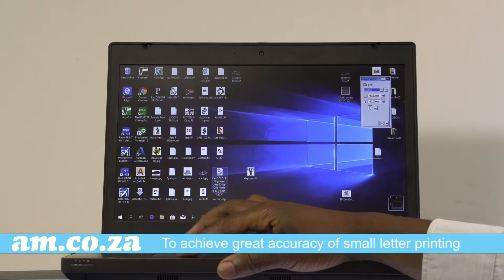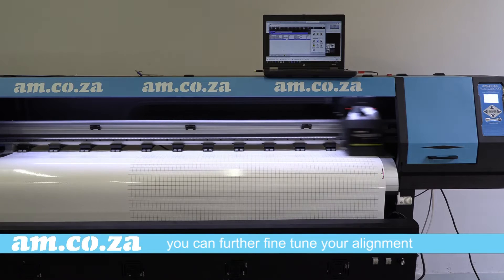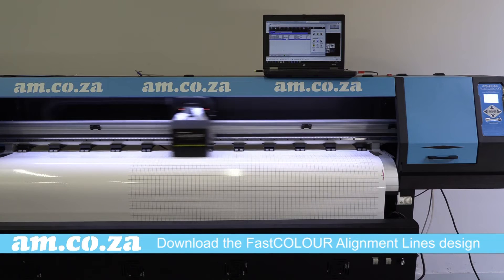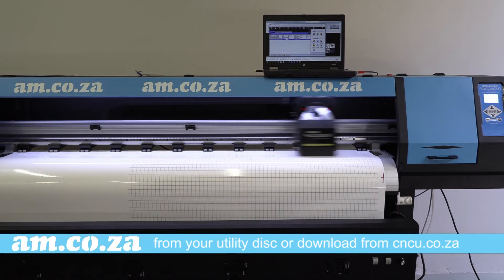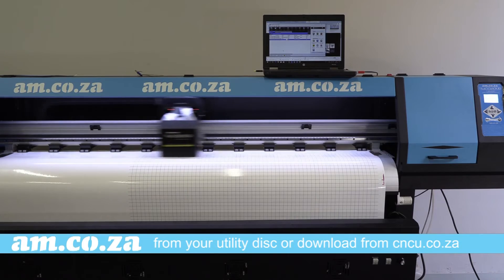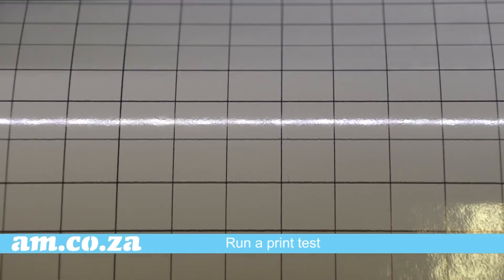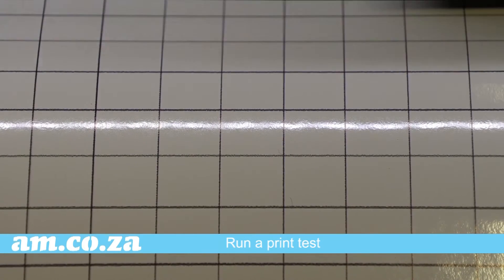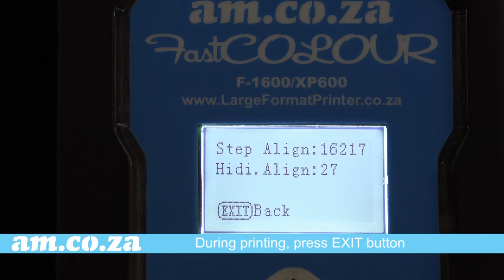Well done — you have successfully straightened and aligned the print head for general printing. However, if you need to achieve greater accuracy for small letter printing, you can further fine-tune your alignment by downloading the fast color alignment lines design from your utility disk or from cncu.co.za. Run the print test — two lines are printed on both the vertical and horizontal axes to create squares, and the objective is to get both lines as thin as possible so that it looks like only one line.